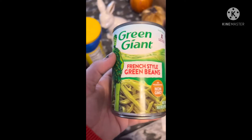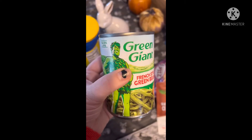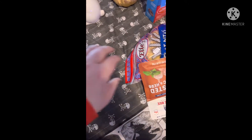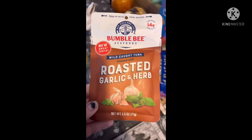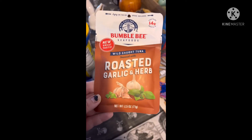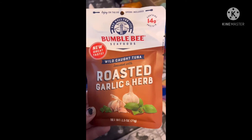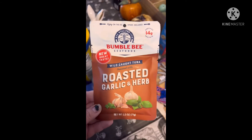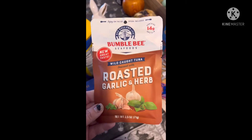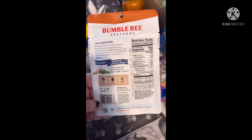Then I had to get some French style green beans by Green Giant — here are the nutrition facts on those. My son picked up some Bumblebee Roasted Garlic and Herb tuna pack, 2.5 ounces. These little packs come with a spoon, so they're perfect for work or for my son who just likes to rip something open, eat it, and be done.